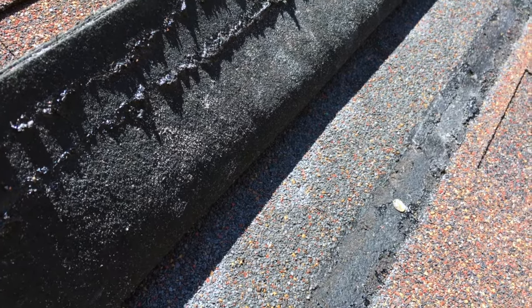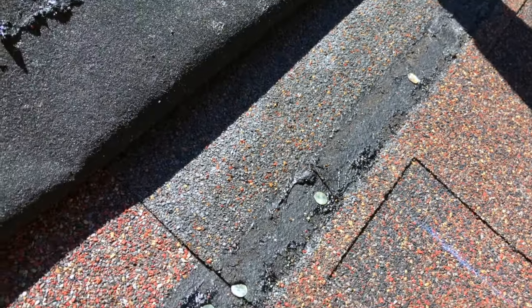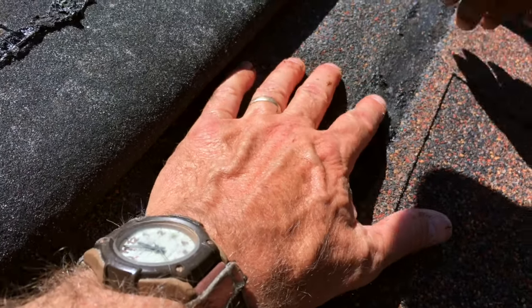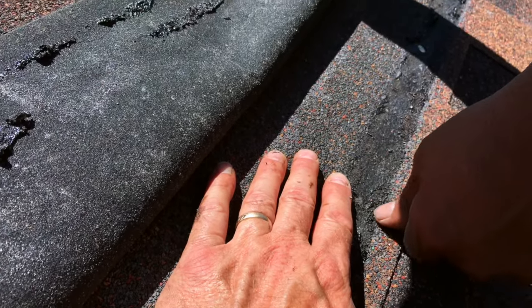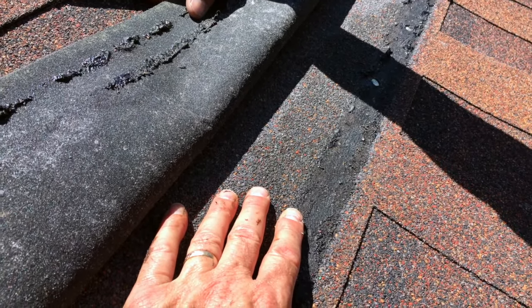Water travels the least path of resistance. And typically, unless it's capillary action, the water is going to be flowing downhill until it gets a blockage or there's a penetration. So we're going to continue looking. We're going to remove a few shingles. We'll be back in a moment.